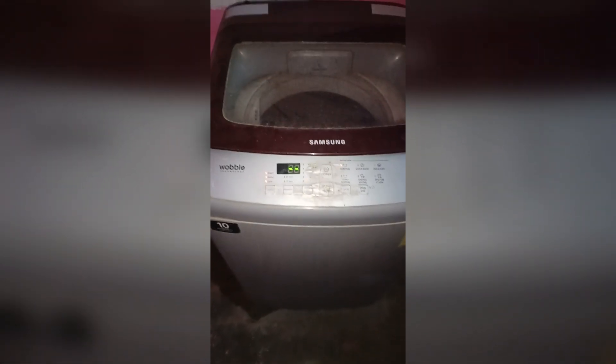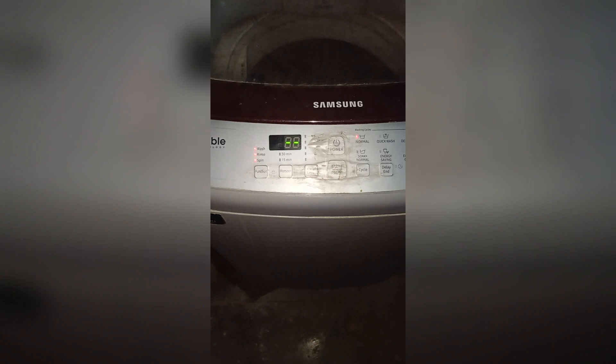And there you have it — you have now easily learned how to unlock child lock in a Samsung washing machine. If you found this video helpful, don't forget to like, share, and subscribe for more tech tips and tutorials.